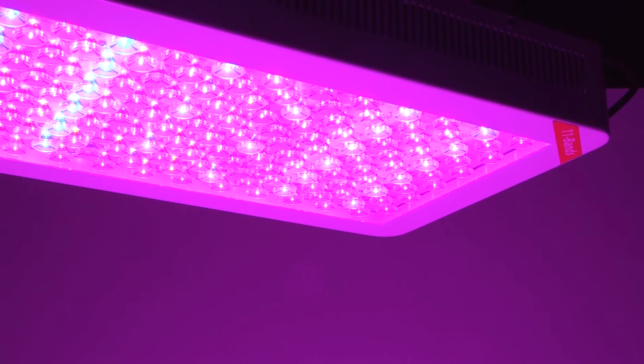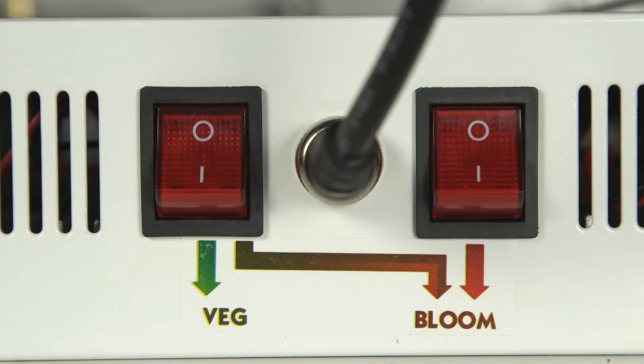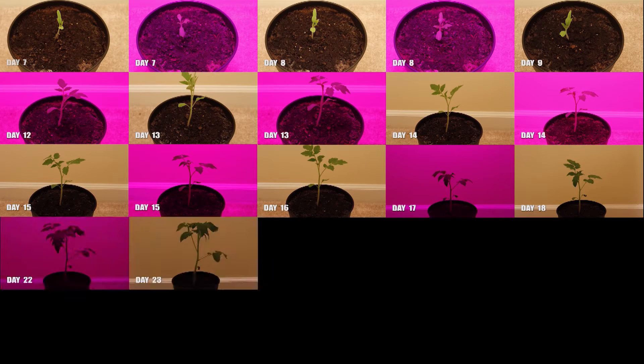Rectangular LED grow light panel with 150 3-watt high power LEDs uses a mixture of ultraviolet, orange, red, white, and infrared LEDs to provide an 11-band spectrum designed to stimulate plant growth by emitting an electromagnetic spectrum ideal for photosynthesis.